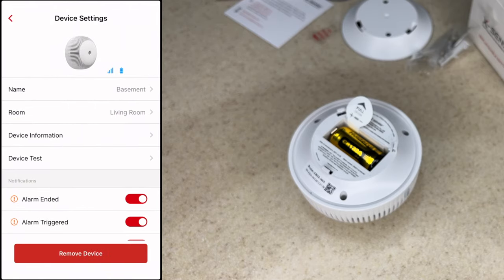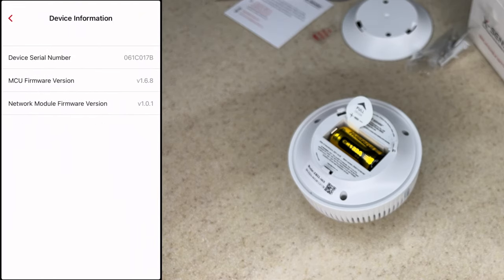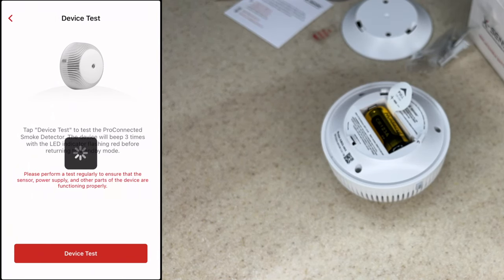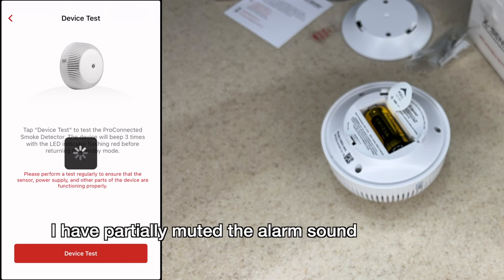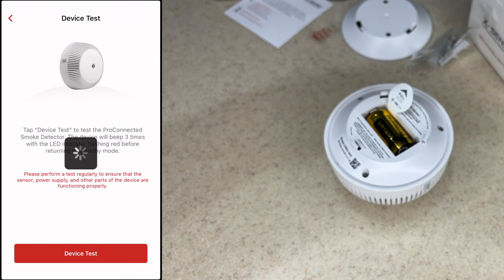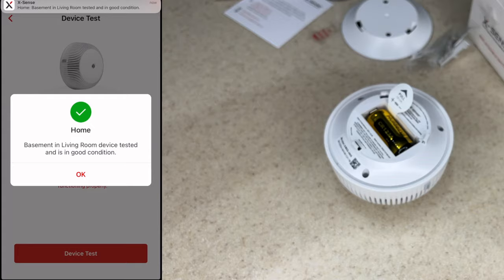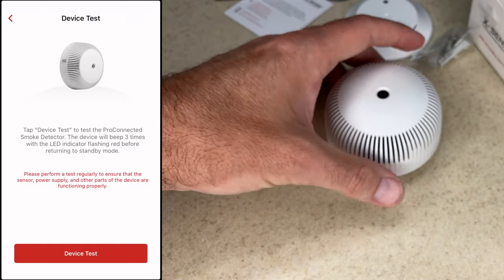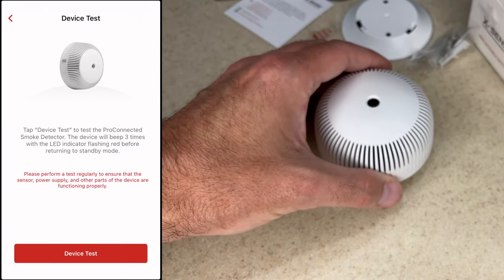Now we can see the smoke alarm in the app. I can tap on it and here we can change the name, look at the device information. It says 'Device Test' — I can tap this and it will test it. That tested it and we got a notification saying it's tested and in good condition. If you have multiples of these, you can easily test them, especially if they're a little bit more out of reach.